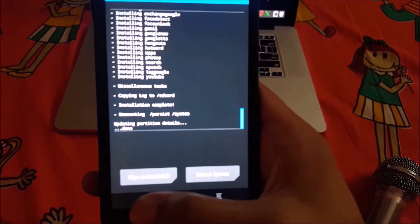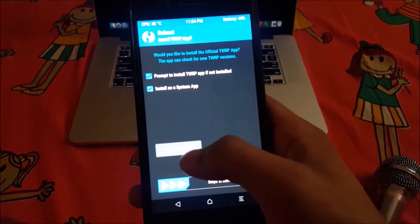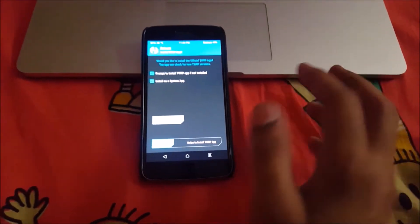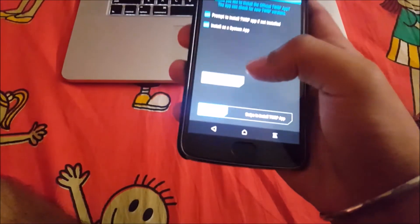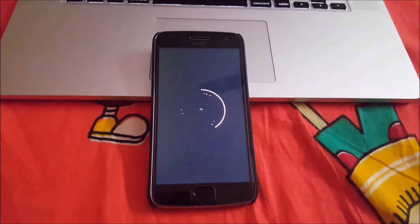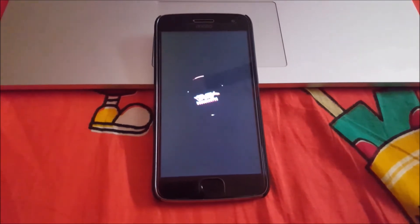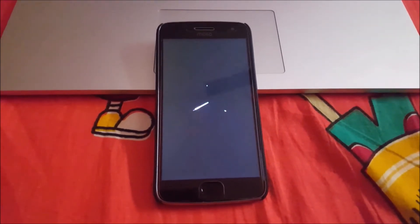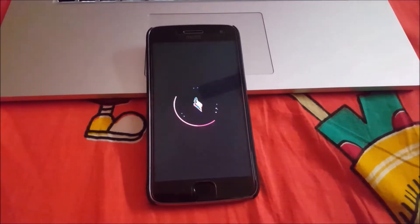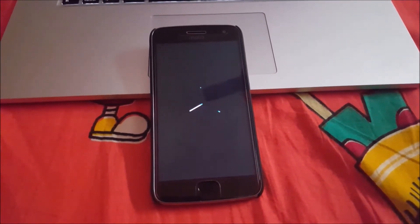Now go back and reboot your system. When you see the message, hit the 'Do Not Install' button. If you think the Google Apps package is a bit big in size, you can go for the nano or micro version. The basic apps will be installed from the GApps file, and the rest of the apps not included in the GApps version you can install after setup through the Play Store.